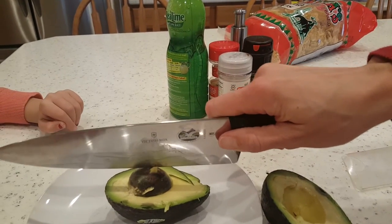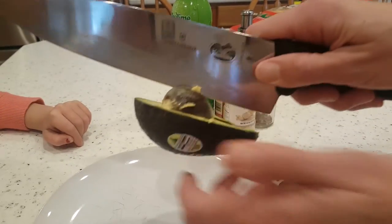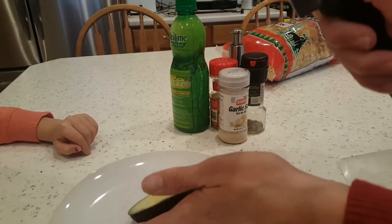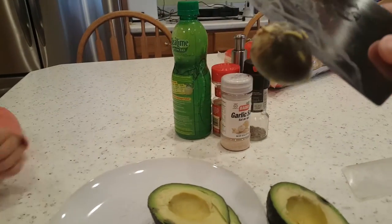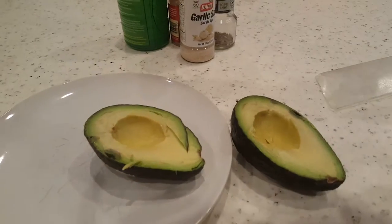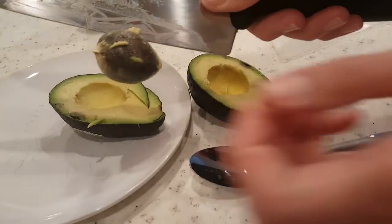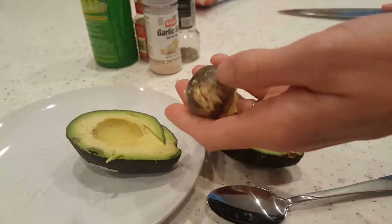Then you open it up and hope you have a good avocado. Watch this — this is how we get the seed out. We put it down safely, go really fast, and stab it. Do you see that? Then we can twist the seed right out, just like that. Is that cool?